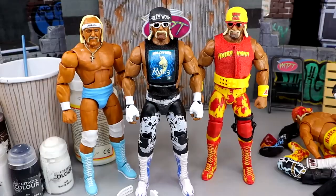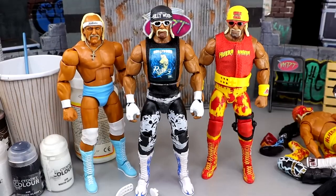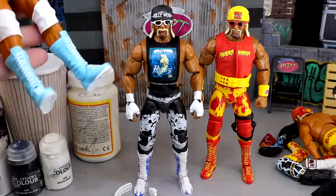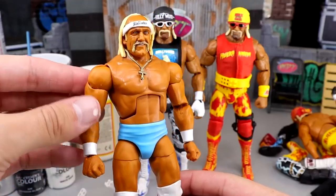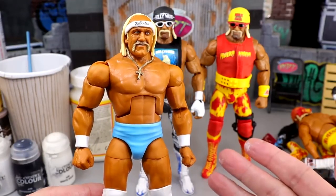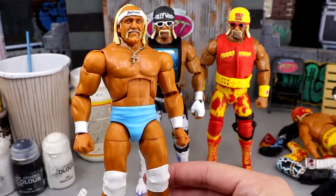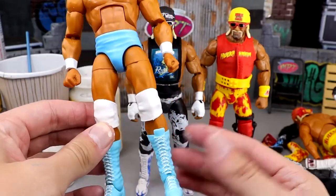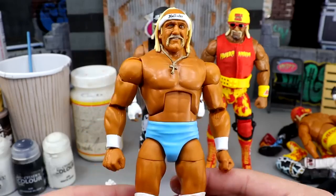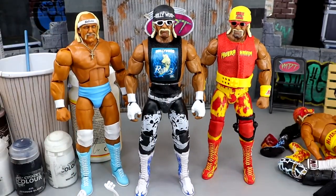Here are the customs completed. Starting with the American-made Hulk Hogan — this turned out really clean, I'm actually pretty proud of it. It's very similar to the San Diego Comic-Con Ultimate Edition, but slightly different because the blues are different — it's a lighter blue. The necklace with this head sculpt, the headband, and everything looks really, really clean. The white on white — I like that a lot. That American-made Hogan is very clean and will be available on our WhatNot stream.